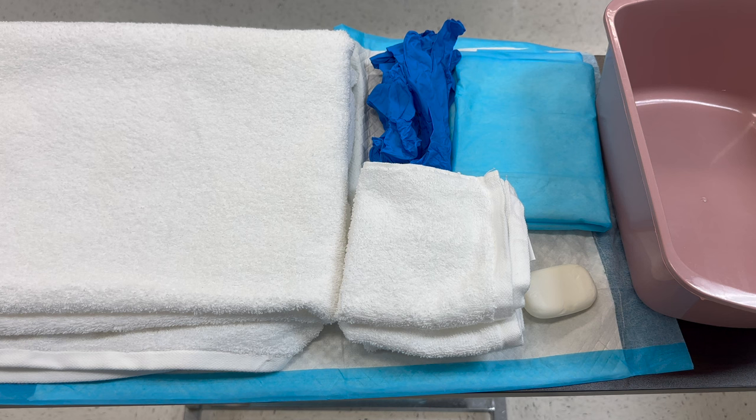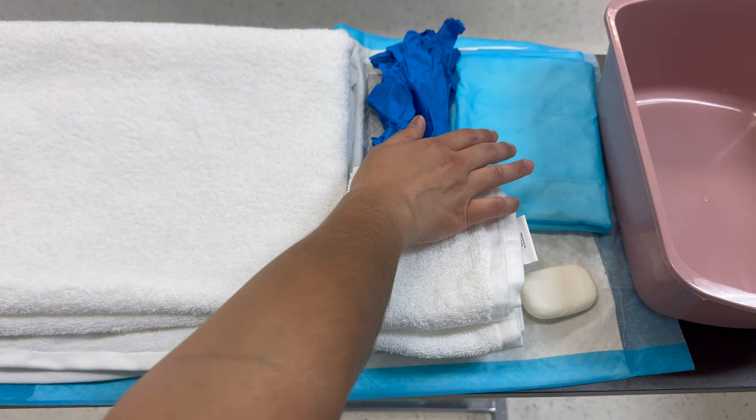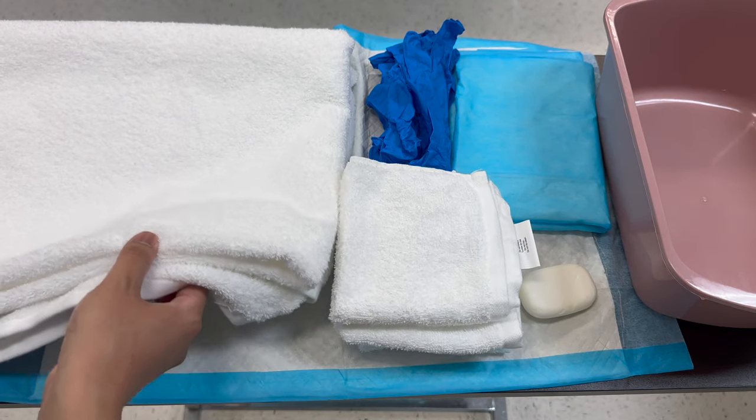Skill 18 provides catheter care for female. The supplies you're going to use are two sets of gloves, two chucks — one for the table and one for the patient — soap, a basin, three washcloths, and one large towel.